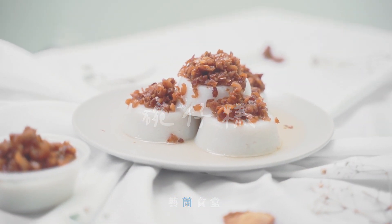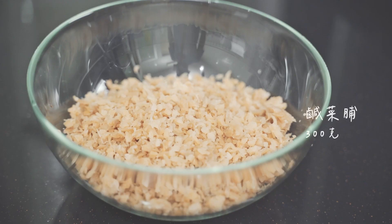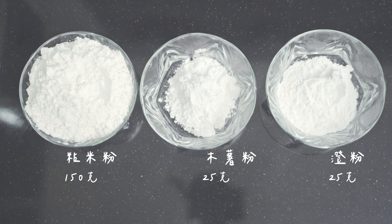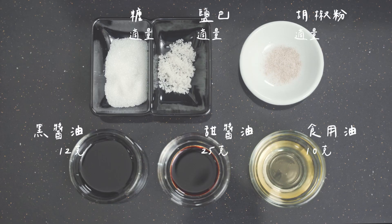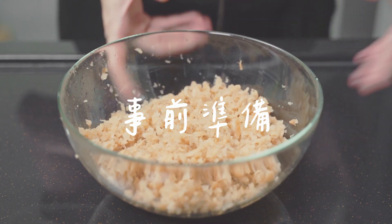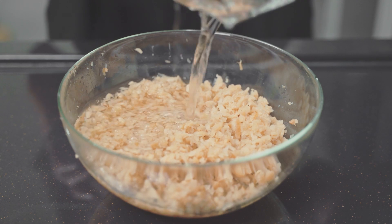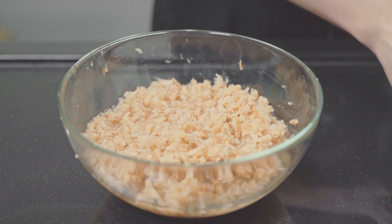I will put it on the plant, ready to put it in. Then put the soy sauce in the oil, put the oil in, and put a cut in the oil.